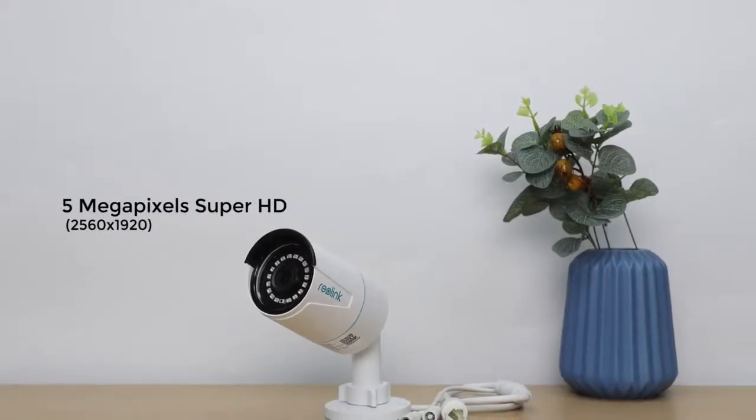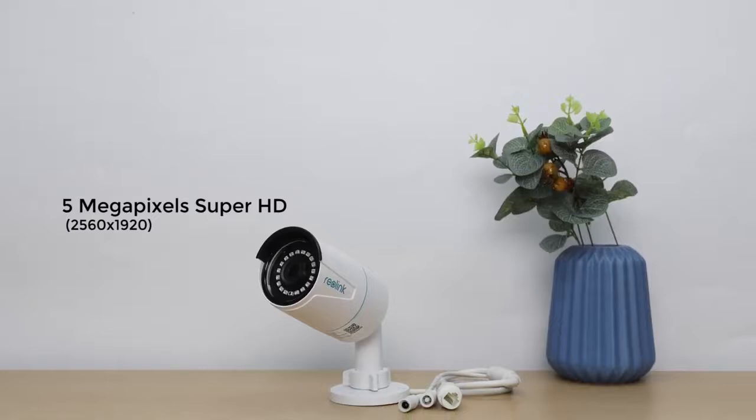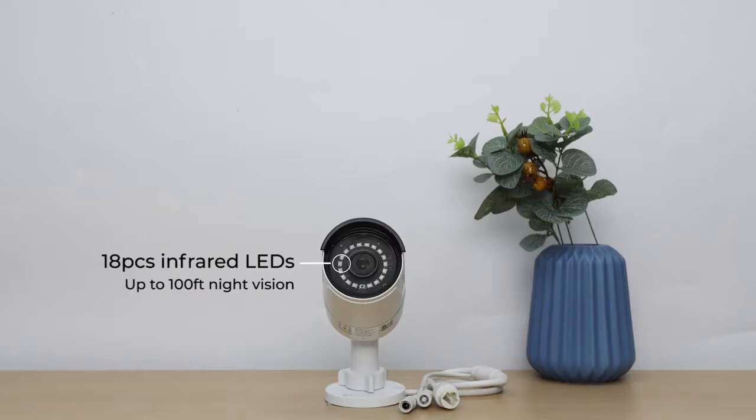Coming with a high resolution of 5 megapixels, this Power Over Ethernet Bullet Security IP Camera offers you exceptional video quality. With 18 pieces of powerful infrared LEDs, the RLC-510A ensures up to 100 feet of clear night vision for your security, even in the dark.